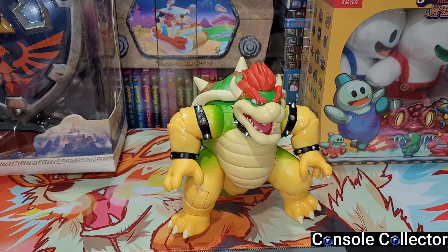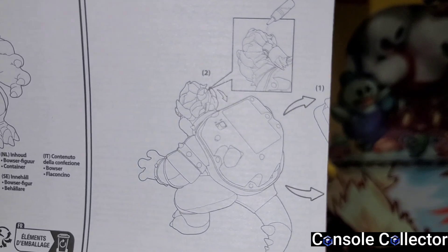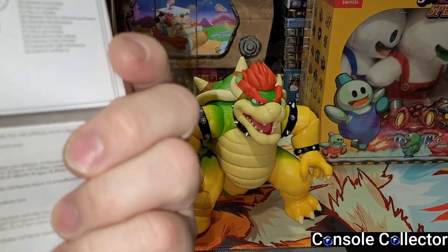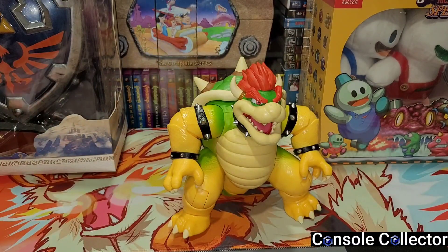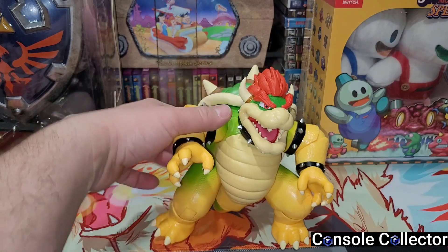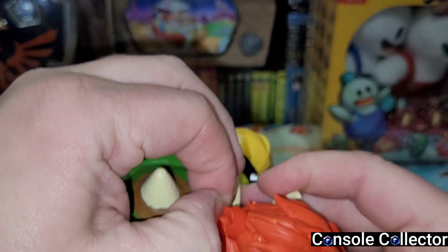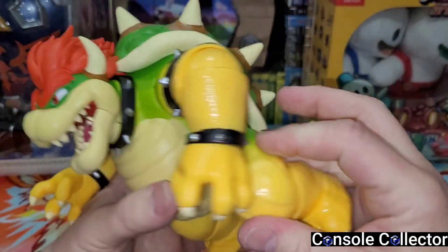It did come with instructions, so let's pull those out and take a look. Looks like you've got to open up his head and shell and put some batteries in. I don't think Bowser came with batteries. I'm back — I had to find some batteries for him. He takes three triple-A batteries, not included. The back of his head actually opens up right here, and you put a little bit of water in there and it creates steam — you can see it's leaking out.